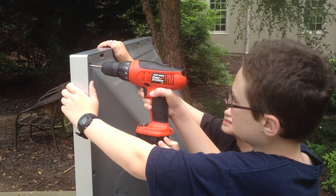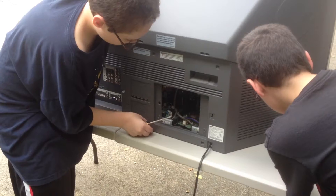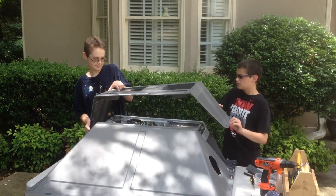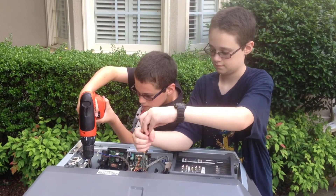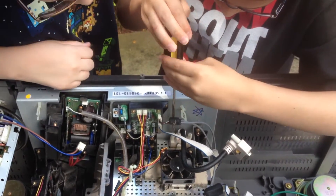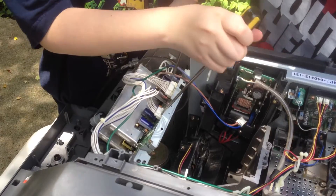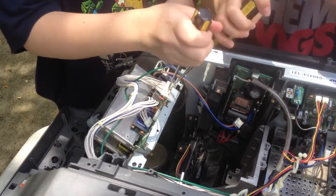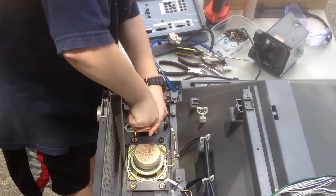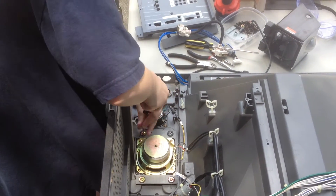We started by removing all of the screws from the back of the TV. Once we had the bottom cover off the back, we continued removing the screws and taking out the electronic components. We saved all the wire for future use. There were four speakers in the bottom, so we carefully removed those as well.